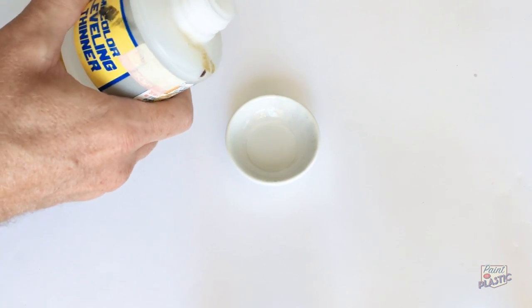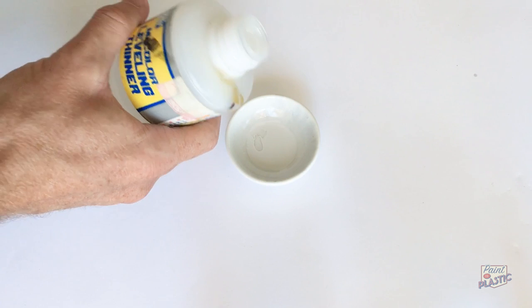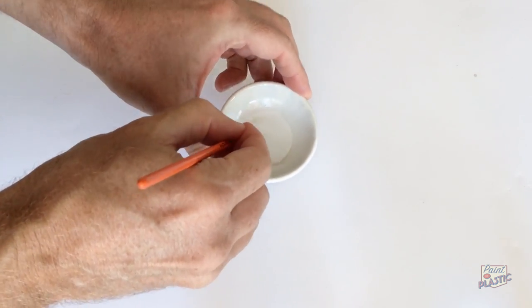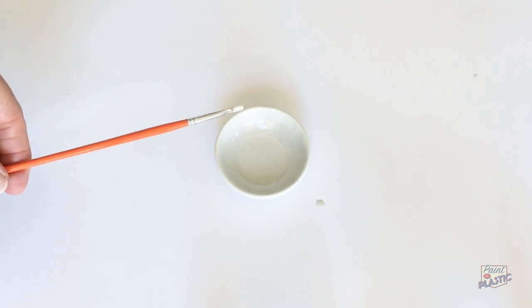Instead of messing about and getting the acrylics going again, I realized I've got these lovely lacquer paints just sitting around. It had dried up inside the little porcelain dish that I keep it in, so adding a little dash of lacquer thinner, got it reactivated and it's up and ready for duty straight away. It's brilliant stuff, love it!